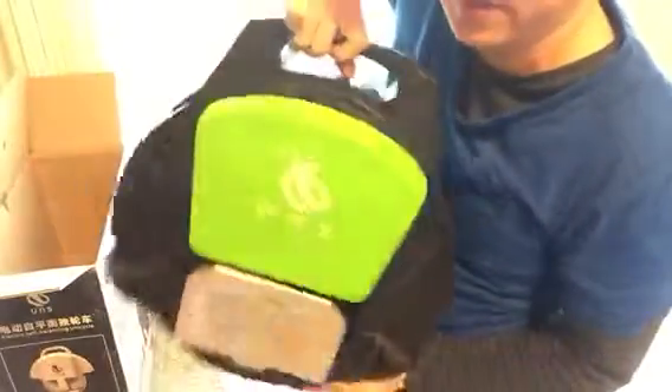Here we go, here's our unicycle. Pretty cool. It's a lot heavier than I thought.